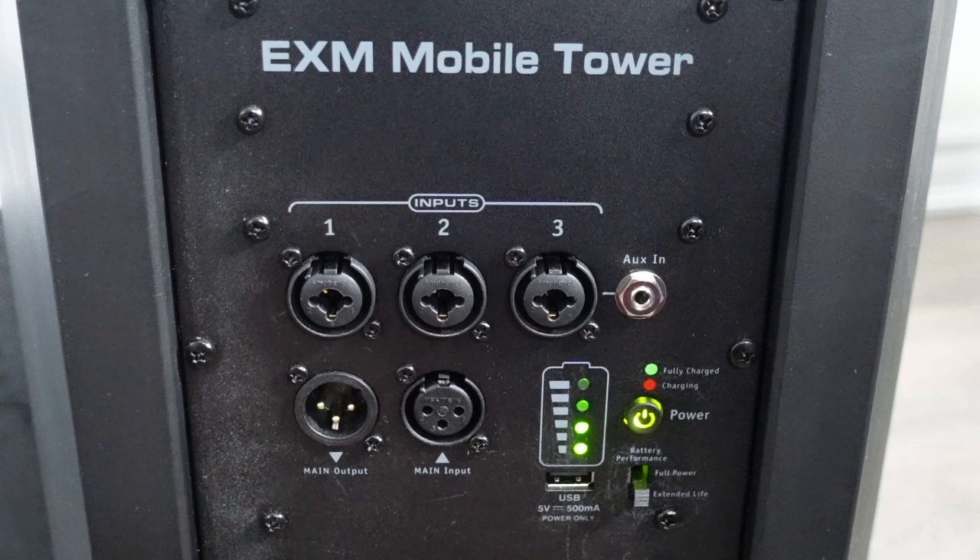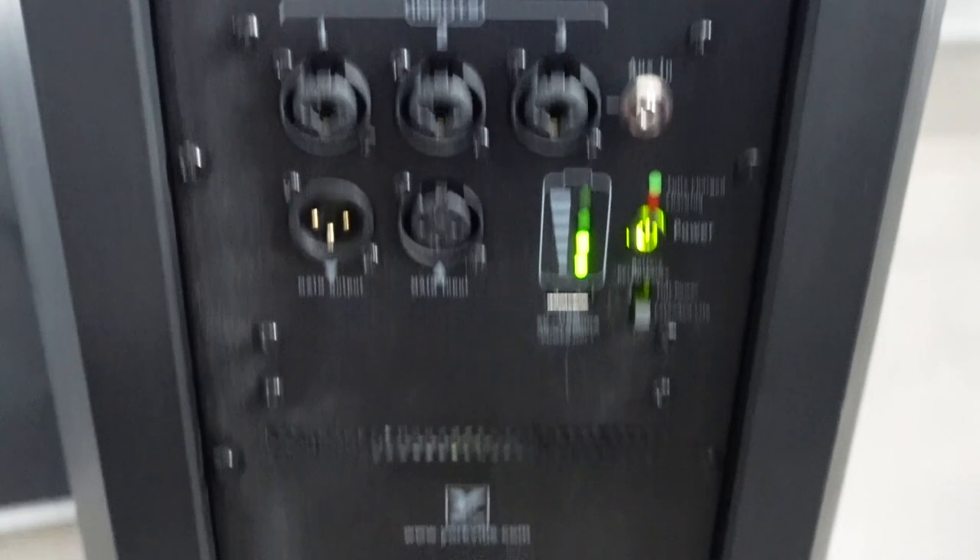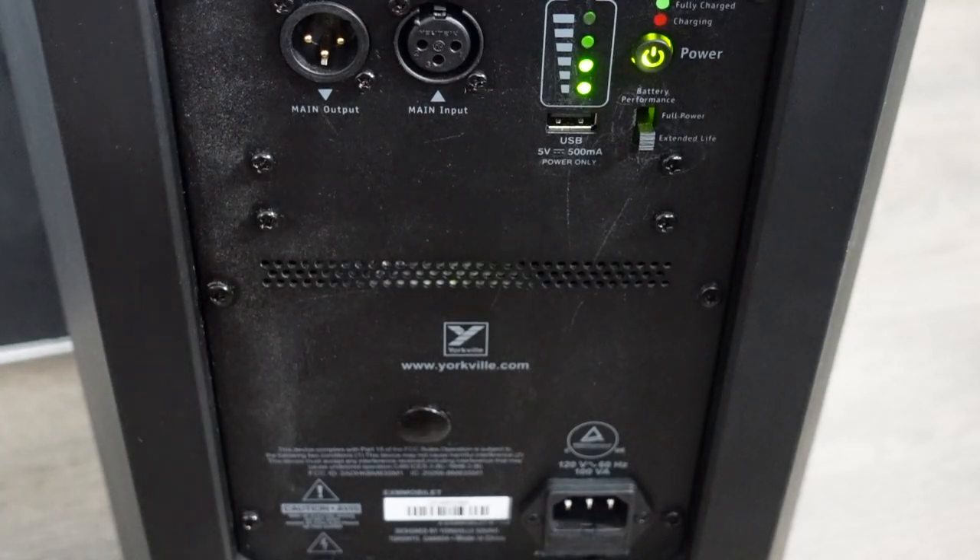There's also a USB port, which is very handy — you can charge a cell phone or tablet or small devices. It's 5 volts at 500 milliamps. Nice feature that Yorkville thought of. At the bottom is the IEC plug so you can charge or keep it plugged in as a normal speaker. That is the EXM Mobile Tower.